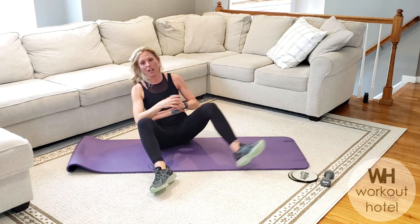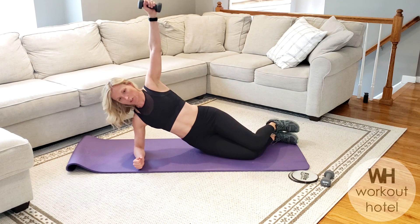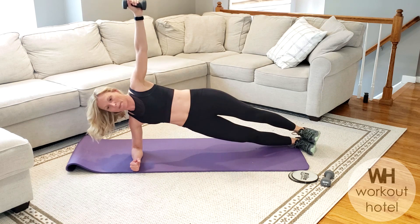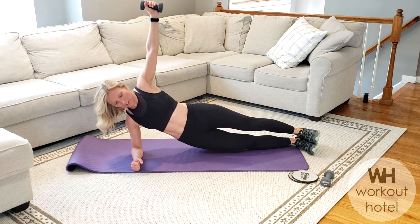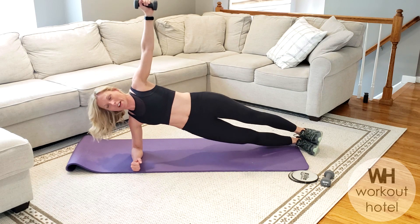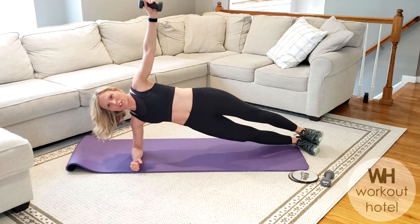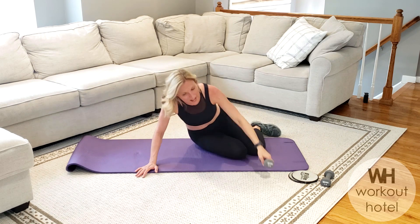Little switch — you can do so much in ten minutes. Coming back up — arm is long, shoulders neutral, holding. Option two, let's go — dip it, lift it up. Eight, seven, six, five. You've got four more here — four, three, two, and one. Rest.